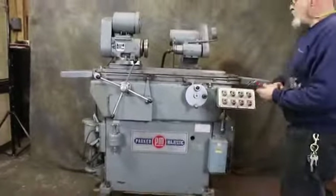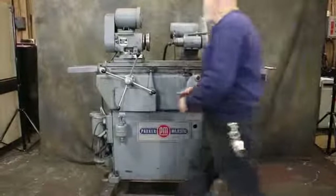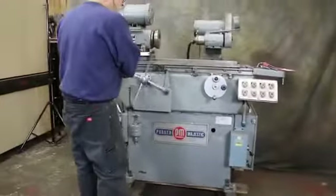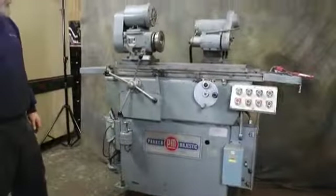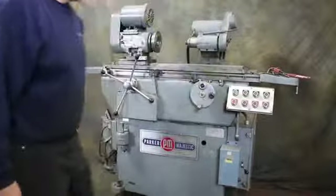So that's pretty much done. You do want to come out of here and lift this up and mark this by hand. This can go in here and lock itself in for the reciprocating mode. And that's the Parker ID grinder.